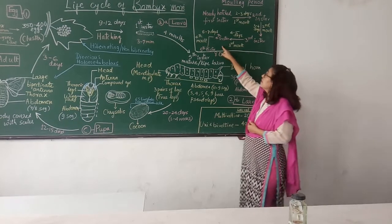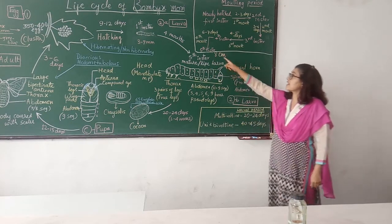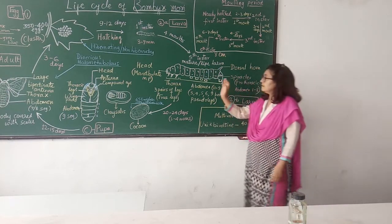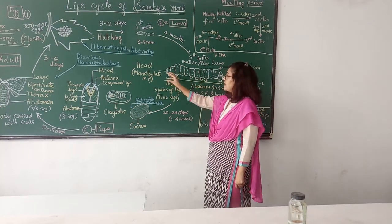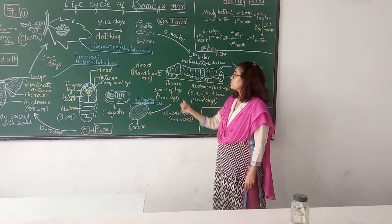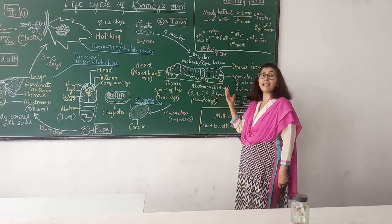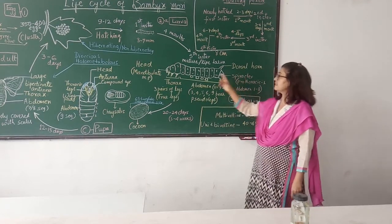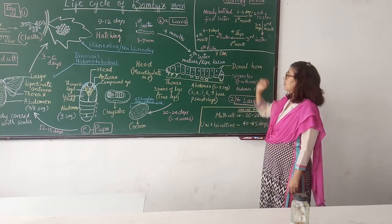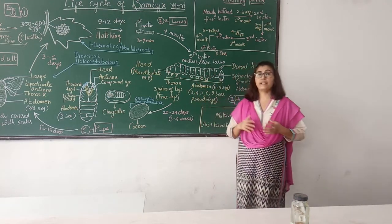The fourth instar larva molts after 6 to 7 days and you get the fifth instar larva. The fifth instar larva is called the mature larva or ripe larva. This larva is fully formed. It has a small hypognathous head with chewing mouthparts. In the thorax there are three pairs of true legs. In the abdomen, segments 3, 4, 5, 6, and 9 have prolegs. Spiracles are present in the first thoracic segment and 1 to 8 abdominal segments. A dorsal horn is present. This larva has now developed silk glands.